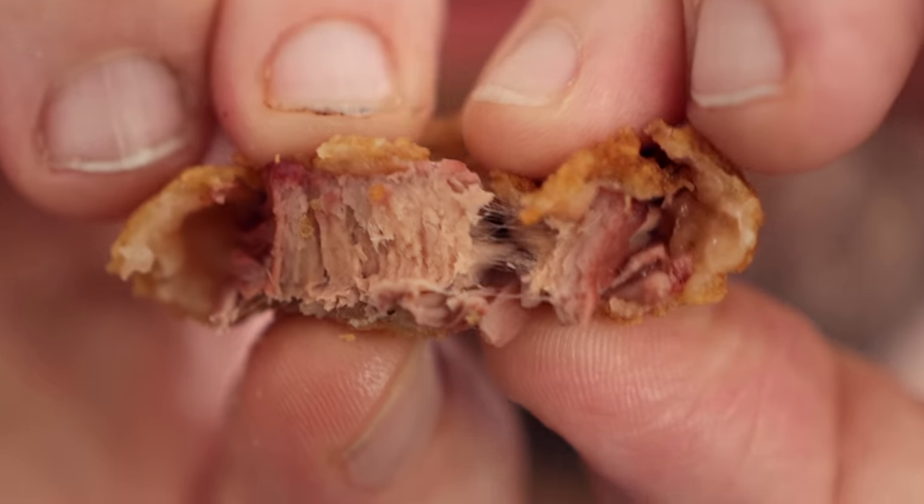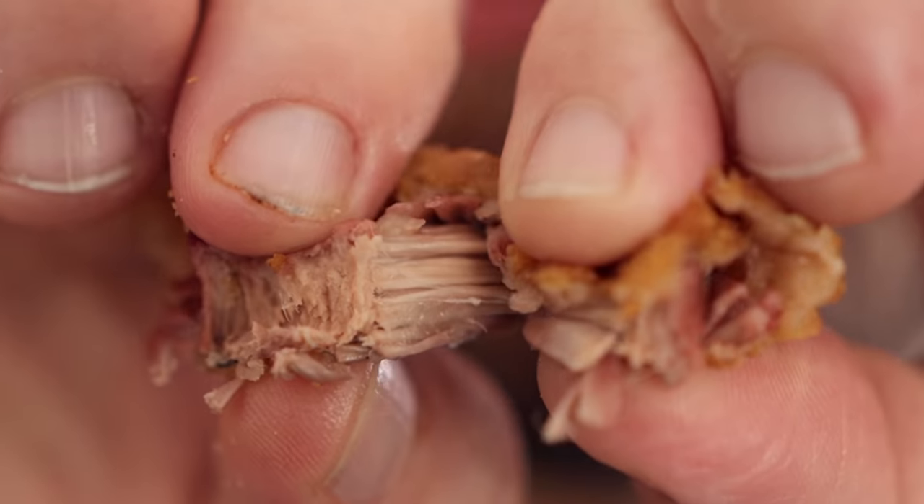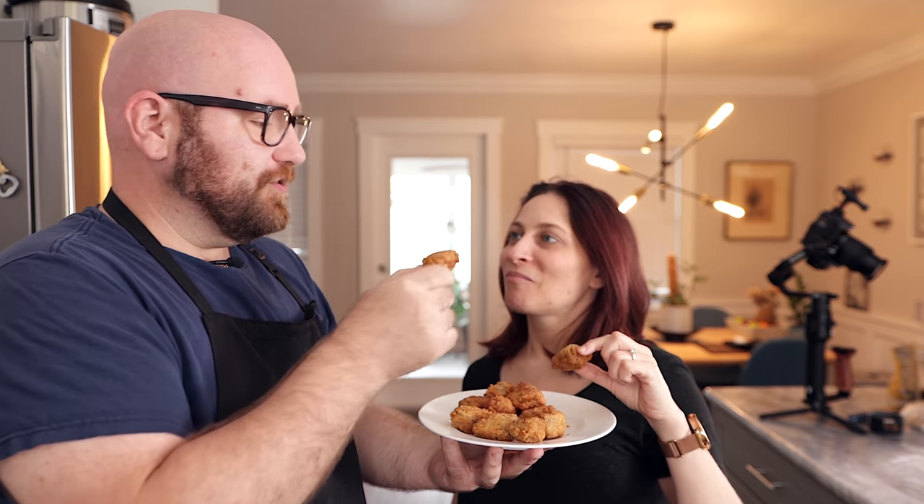Now we have our nuggets — these came out perfect. Monica loves jackfruit nuggets; they're her favorite. Trying the dehydrated version, she says even better — really good, really wild, she could eat these all day. Very close to the real thing — 100%. So definitely dehydrating jackfruit in both nugget form and pulled form makes a better meat substitute.